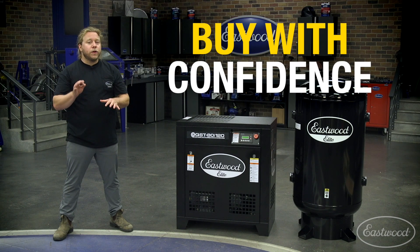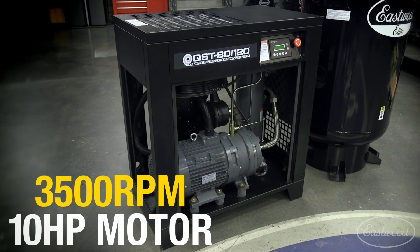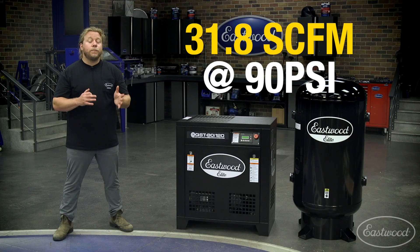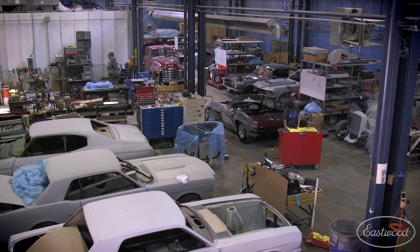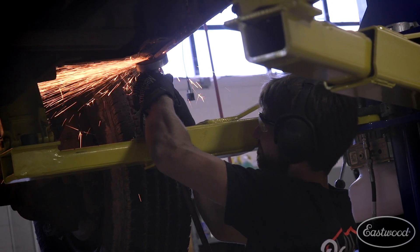We back them with a three-year warranty and 60-day money-back guarantee so you can do the job right. The 3500 RPM, 10-horsepower industrial scroll pump produces 31.8 SCFM at 90 PSI — enough air for a production shop, comparable in performance to units costing nearly three times as much.